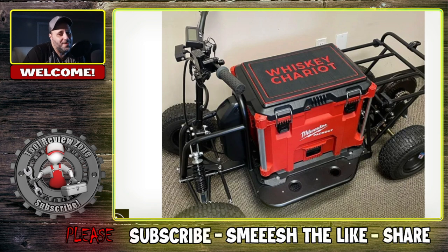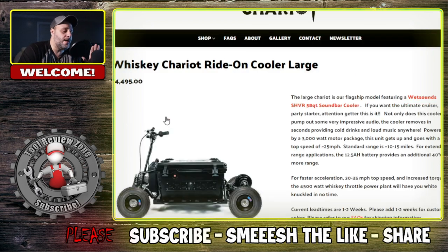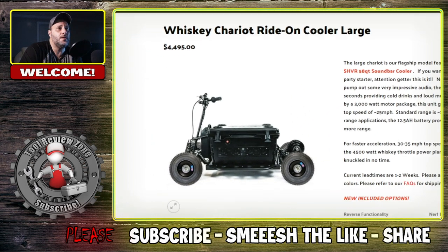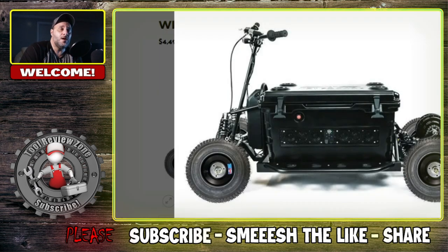If you were in the Milwaukee system, this might be something you say, "I have to have this." But if you don't want the Milwaukee version, you can pick different ones — they have Yeti and other coolers. Just to let you know, I have nothing to do with this company; they have no idea I'm making this. I just saw this as an American-based company and thought it was really cool. This right here is basically a cooler with a radio system built in.